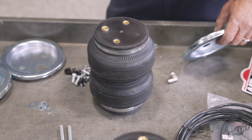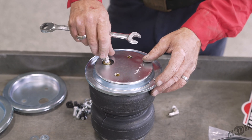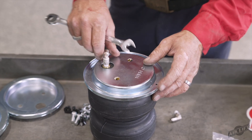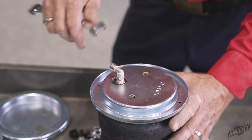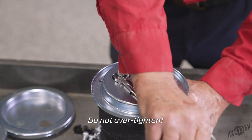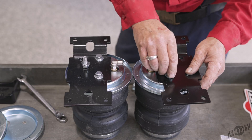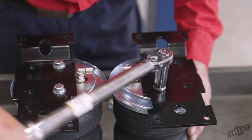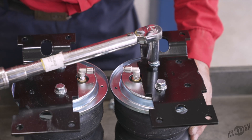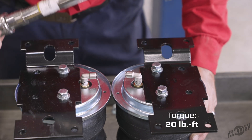Let's assemble the air springs. Set a roll plate over the top of the air spring. Install the swivel fitting into the air port on the air spring and tighten the fitting one and a half turns past finger tight. Set the upper air spring bracket onto the top of the air spring using the holes and hardware as described in the installation guide. Torque the hardware to no more than 20 foot-pounds.